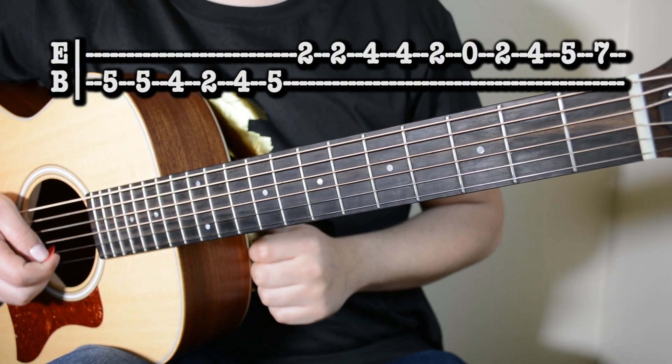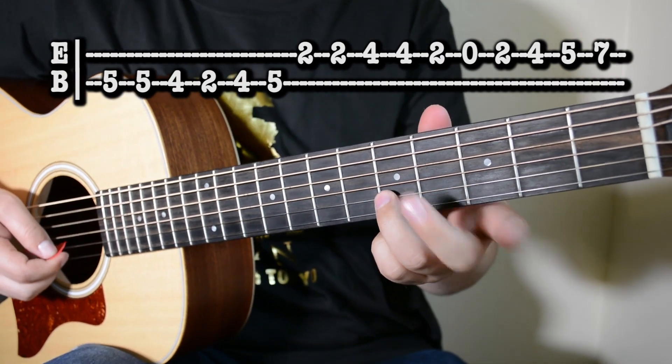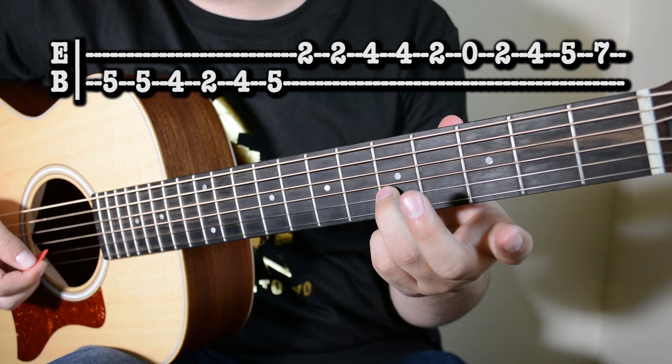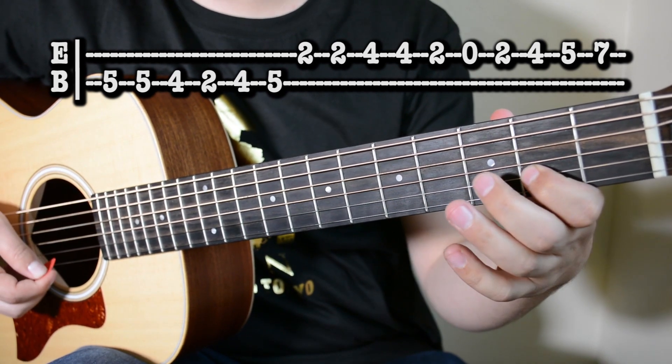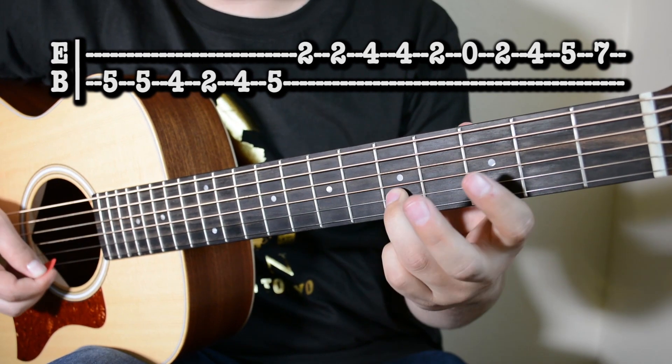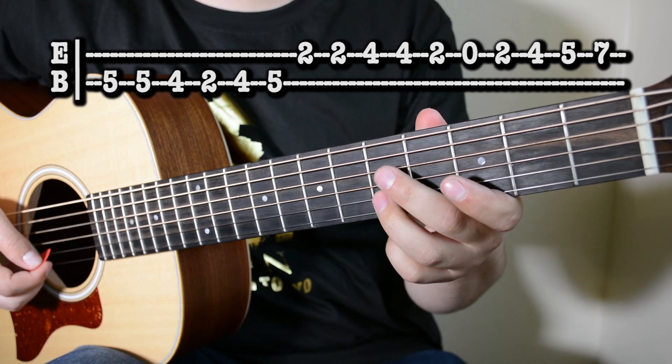Ok mi gente, nos vamos con la tercera y última parte del requinto. Nos vamos a la segunda cuerda, traste 5, damos dos golpes aquí. Uno en el 4, dos, cuatro, y cinco. Entonces desde el principio de la tercera parte, se escucha así.